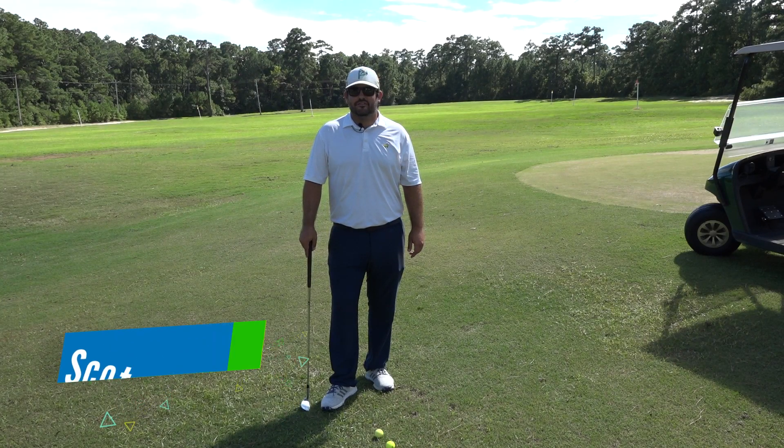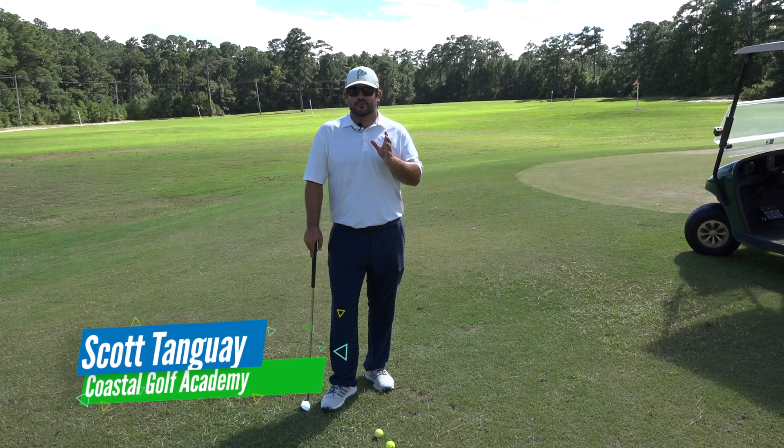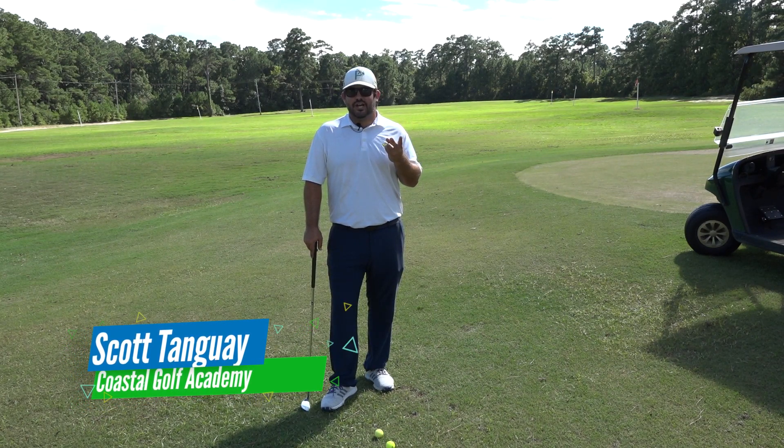Hey guys, Scott Tangway here with the Coastal Golf Academy. Today we're going to talk about two simple shots that you're going to need around the green: the low shot and the high shot.